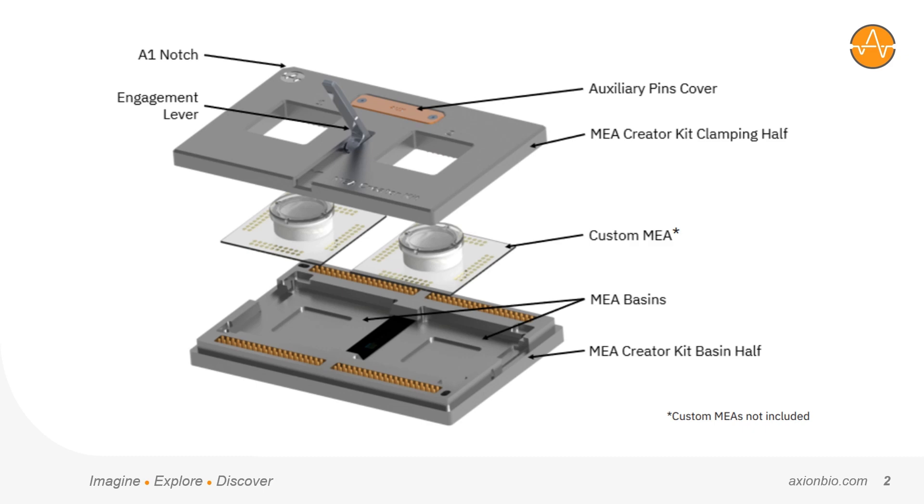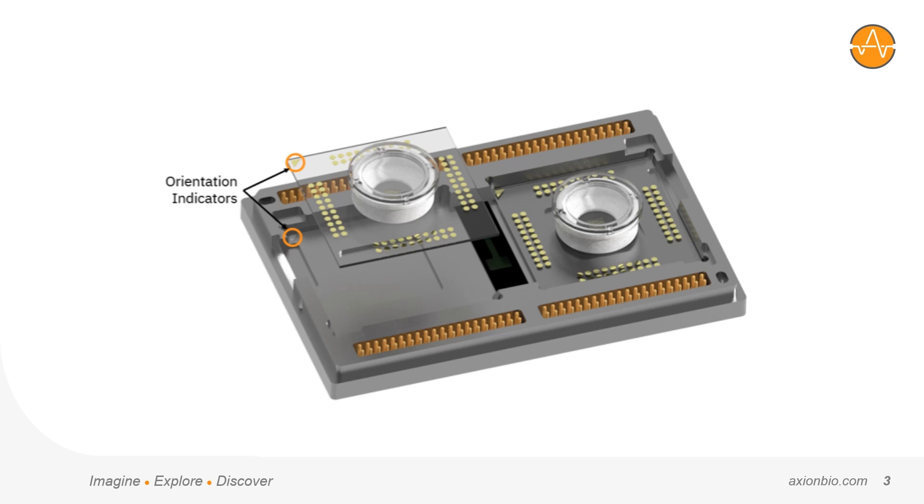The design itself is really quite simple, consisting of two halves that clamp together around the custom MEAs. Looking at the bottom half, customers can insert their custom MEAs into these two basins. Dimensions are provided by Axion so customers can ensure they'll fit properly, or solder plates are also provided so connections can be made to larger devices or devices with shapes or materials that don't easily fit within the basins.